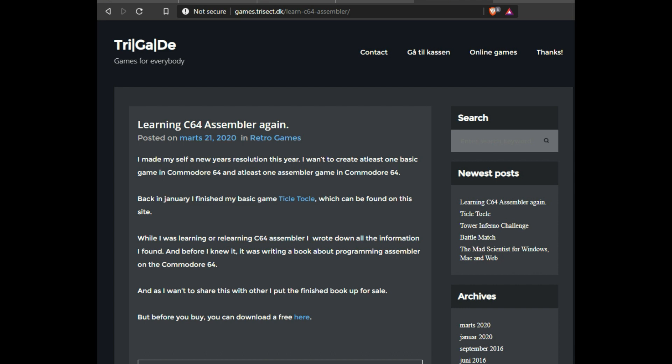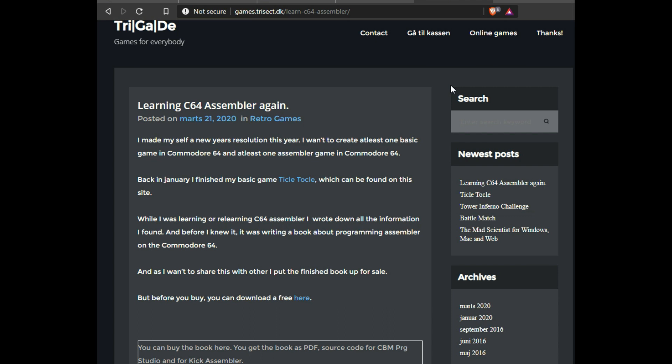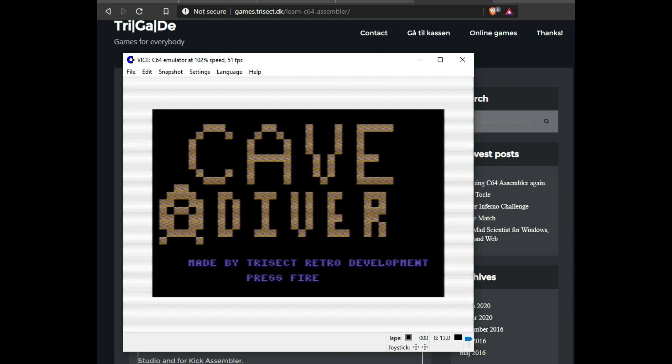His book is available on a link I'll provide, and he's asking $20 for it. The Cave Diver game is written 100% in assembly language, and he has a program listing for CBM Program Studio as well as KickAssembler. On his website you can also download for free a BASIC game he wrote called Tickle Tackle, which is a tic-tac-toe style game.